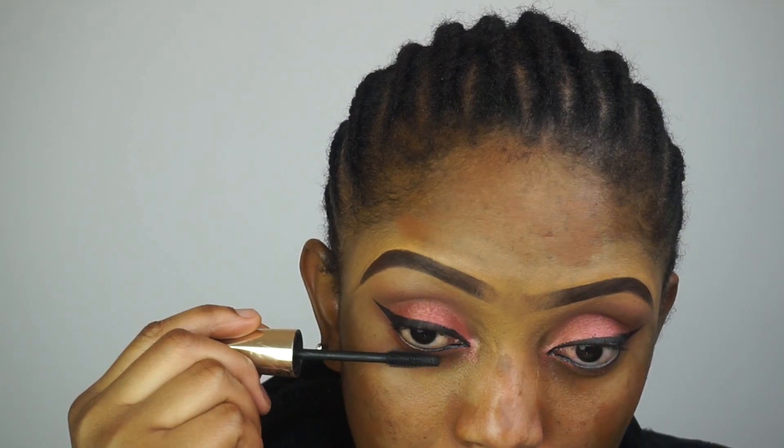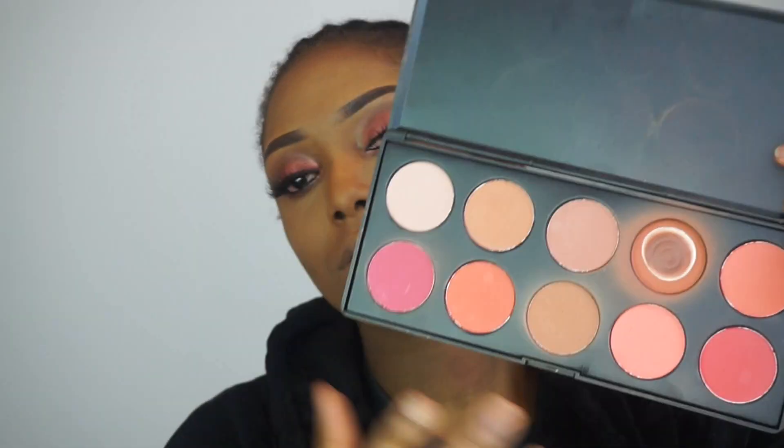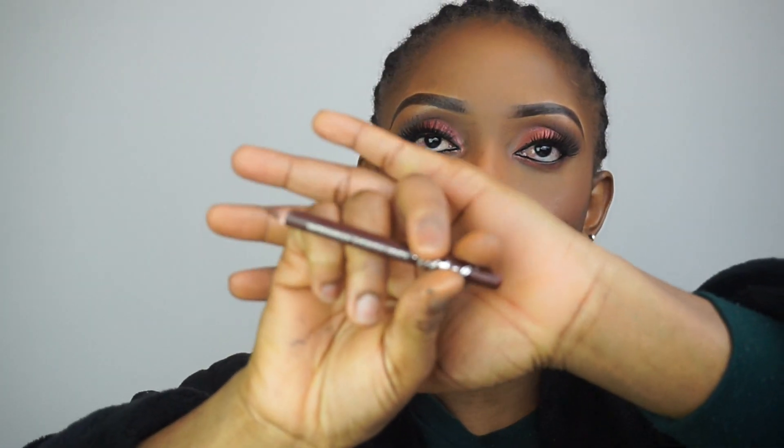I also applied my foundation off camera — I have a video on that and I'll link it in the description box below. Right here I'm just gonna apply my blush, then my bronzer, and that's my highlighter.